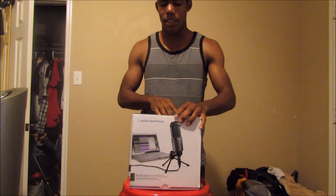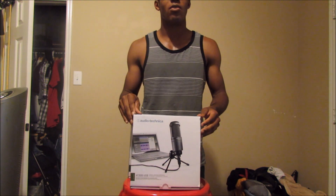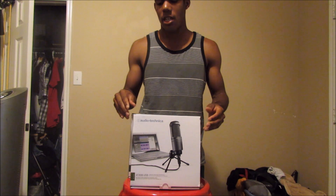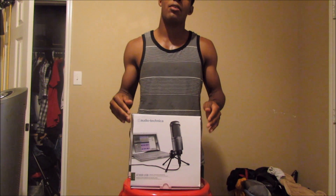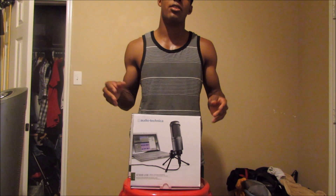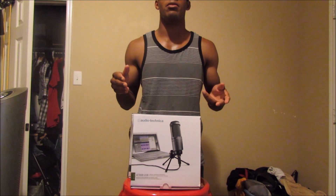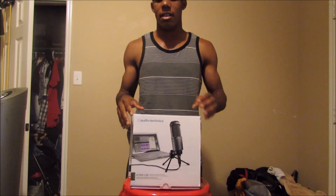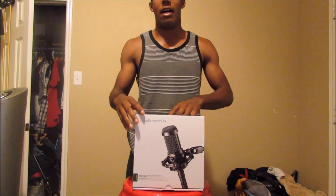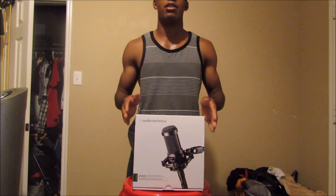The Audio-Technica AT2020 runs around $100 to $130 for the USB microphone version. They also make an XLR version which goes for $100 to $130 like the USB version, and a USB Plus version which goes for about $130 to $150. The Audio-Technica AT2035 is only available in an XLR version.